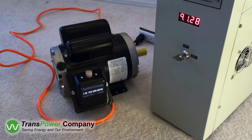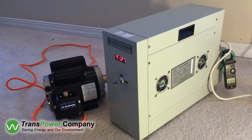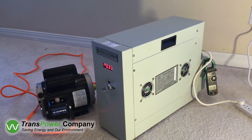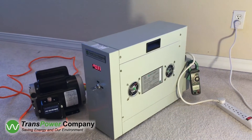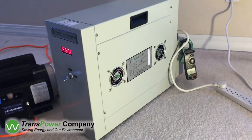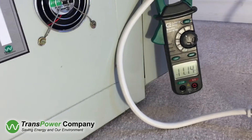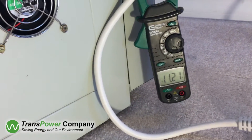The load in this demonstration is a 208/120-volt, 2-horsepower, 19-amp, 60-hertz motor. This load can be any mechanical equipment such as an RTU, freezer, vending machine, a pump set, or a combination load.